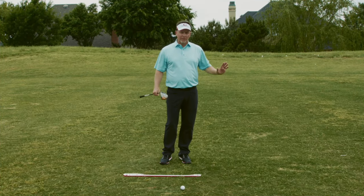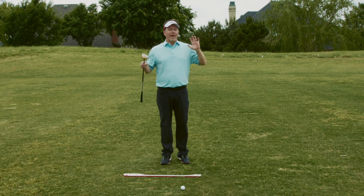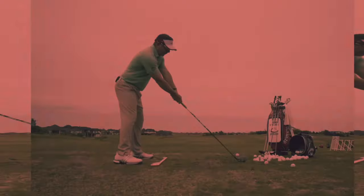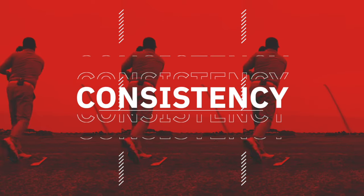Any time you add curvature, you add a variable. Any time you add a variable, you're asking for inconsistencies. Any time you do that, you're asking for a double bogey. I just don't believe in curvature — I believe in consistent patterns.